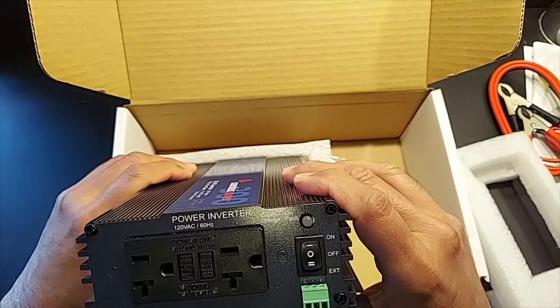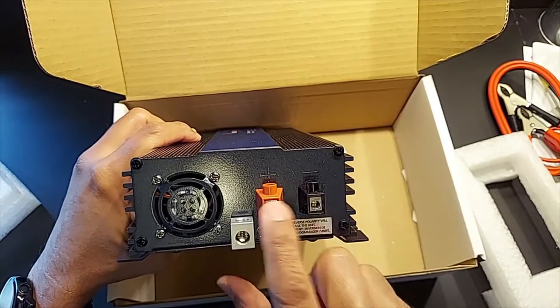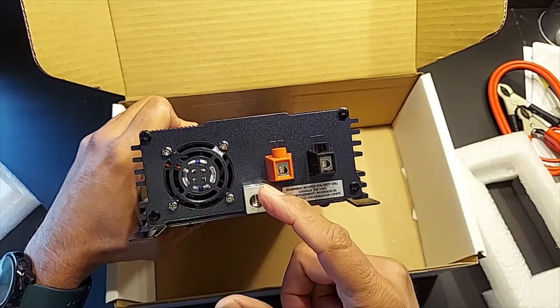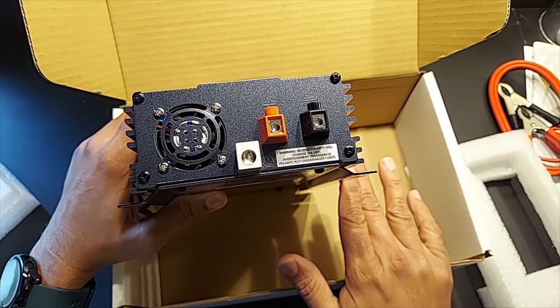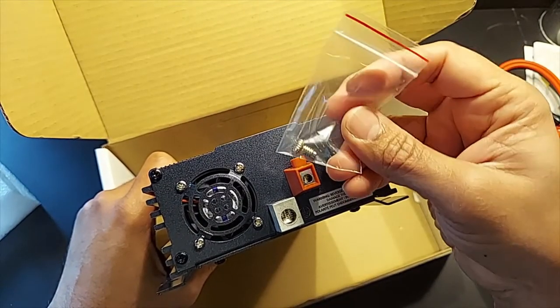Let's take a look at the other face. There's a fan, and you have the two connectors for the battery. Over here is the grounding lug. There are detailed instructions in the manual as to how to connect the grounding lug properly.